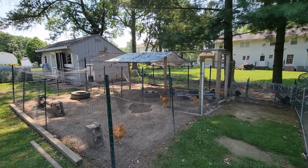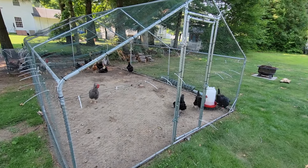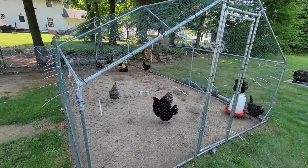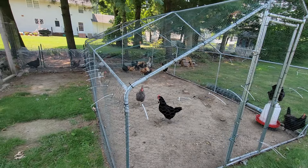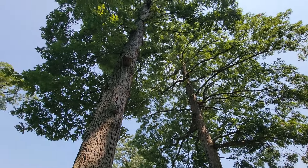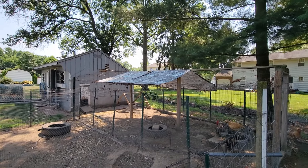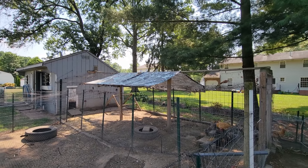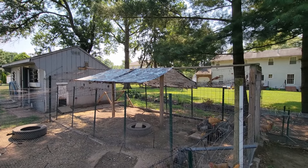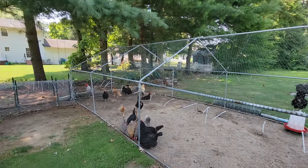Number two is shade. As you can see, my runs are in shade for the better part of the daytime. There's some sun in the yard but from morning until evening I have a good amount of shade from these big old oak trees. But if you don't have trees like I do, tarps work very well. You can get them very cheap at a place like Harbor Freight, but you've got to give some kind of shade to your birds.